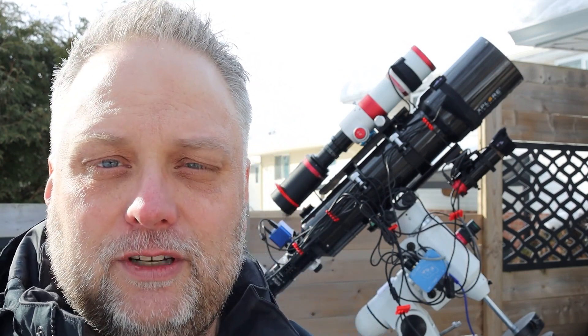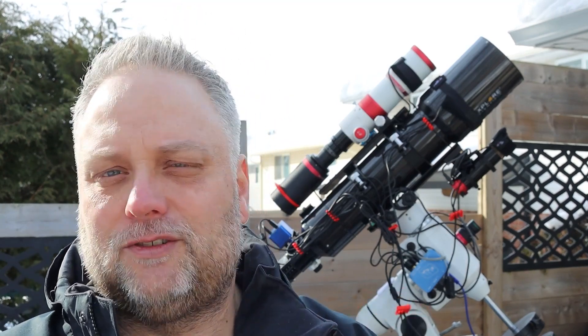There's a link in the description. If you want to purchase them, you can click the link and go to the website. They're extremely useful - definitely something to check out. So let me show you a closer look at the telescope at what I did.